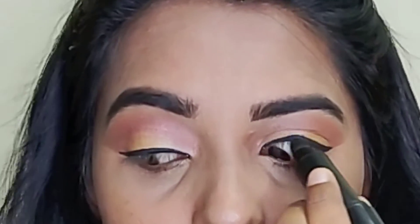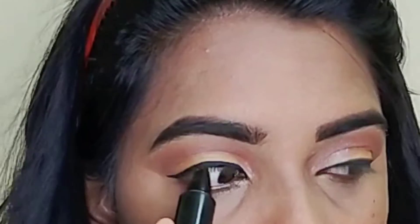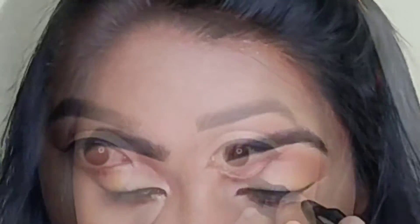This is the Blue Heaven eyeliner. I will apply it to the upper waterline. I will try it for the first time — it will be a bit dry, but that's okay. So, I will apply the eyeliner.